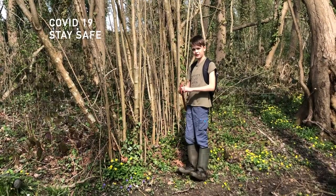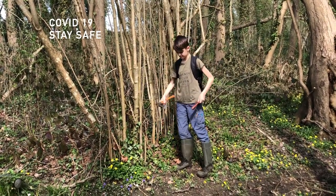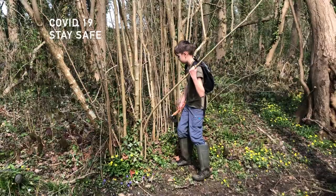So first we need to find another piece of hazel again. I've got one right here. I'm going to have to chop where we want the whistle to be.